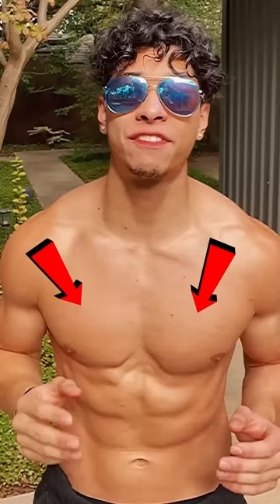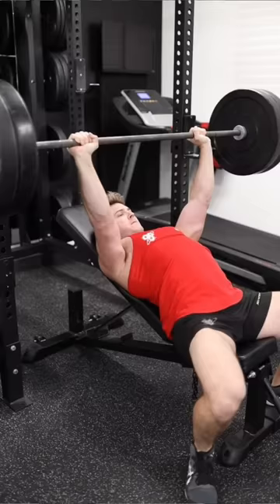Stop trying to target the lower chest and begin adding more work into your upper chest, which is more aesthetic, with exercises like the incline bench press, decline pushups, and low-to-high cable flyes, which will balance out your chest, making it look lean and athletic.